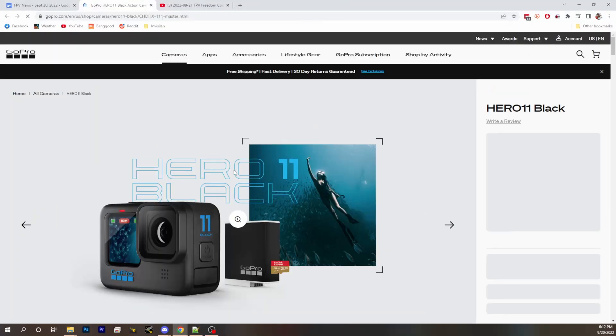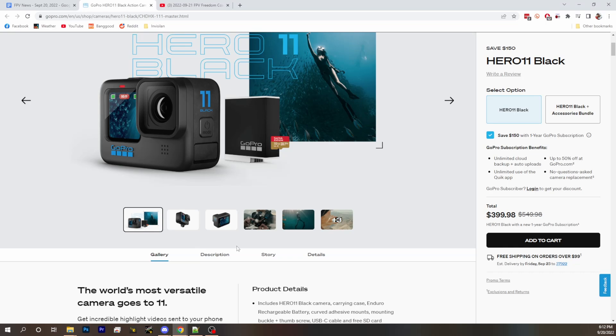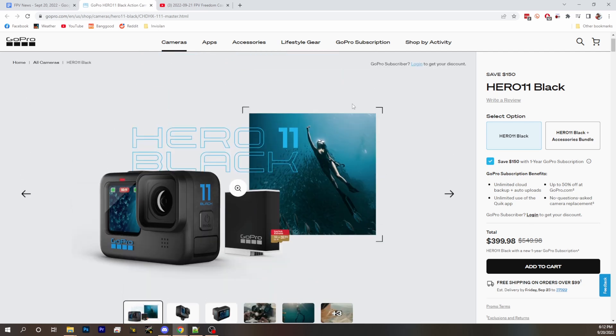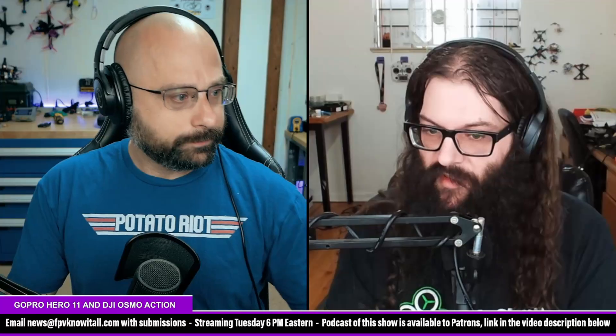Looking at the Hero 11, a couple of new things they've done: it's a new bigger sensor and it's 8x7. To me, that's the most interesting thing — they've changed the sensor format. 8x7 is not a standard aspect ratio in film or anything. The point of the 8x7 sensor is that it allows you to crop vertically for social, crop horizontally if you need to, gives you a lot of flexibility, and provides a wider vertical field of view for stabilization, which improves stabilization.